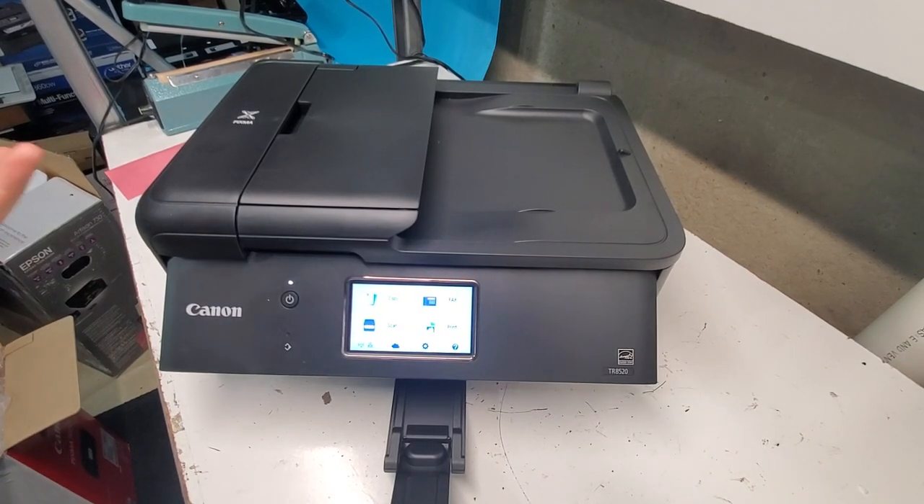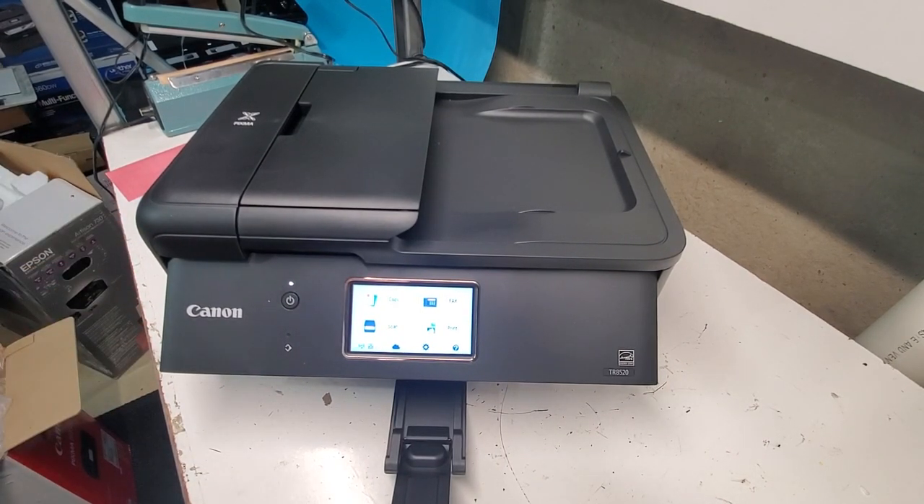At this point you're ready to go and keep on printing. Thank you for watching — hope you have a wonderful day and hopefully this video was helpful for you.